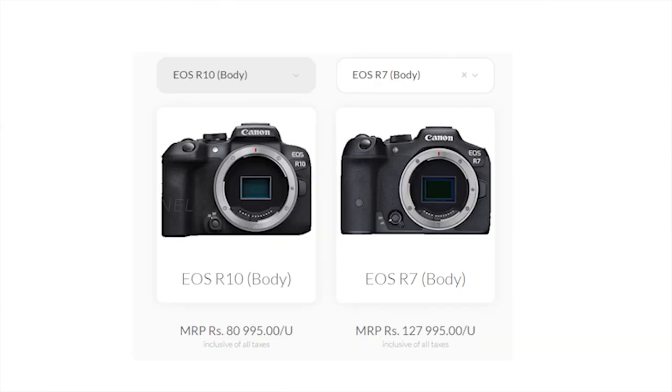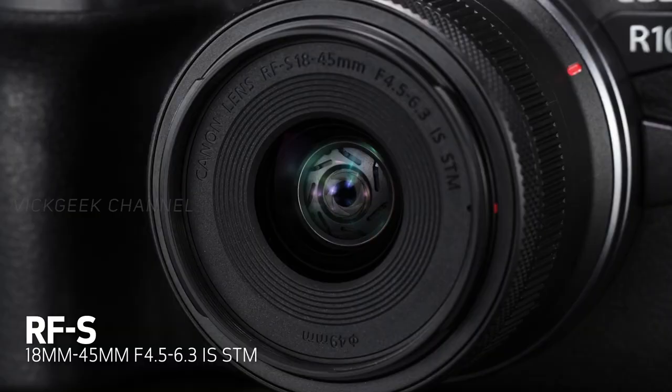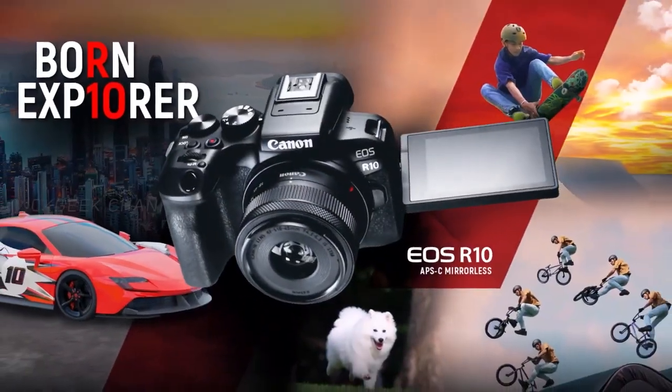The EOS R10 could be a great camera for under one lakh rupees or around $1,100 USD with the new kit lens. However, the kit lenses don't look particularly exciting, especially for night photography given the aperture — around f/4.5 to f/6.3 — which isn't a great kit lens, but that's how it is.